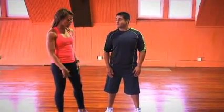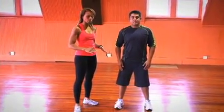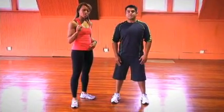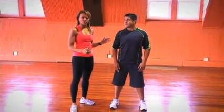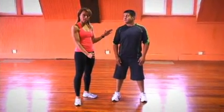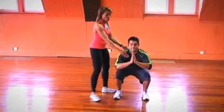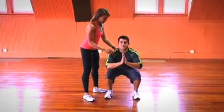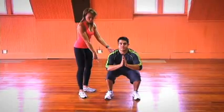First and foremost, we're going to get in position. You're going to always be about hip width apart anytime you do a squat. The most important thing about squats — you've got to make sure you put all your weight in your heels and push down. Push your butt back and down. He's going to squat down through his heels and keep his chest open. His chest is open, down and back, and it's all through his heels.